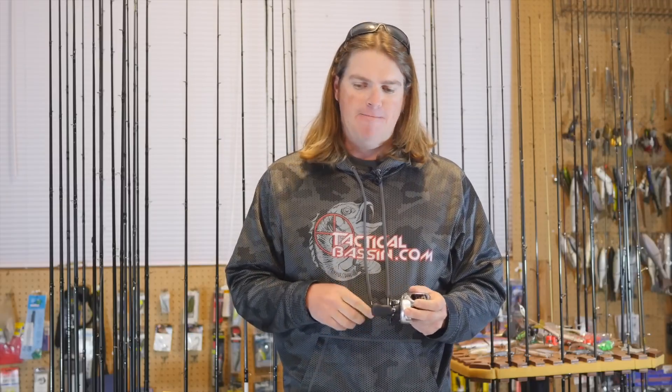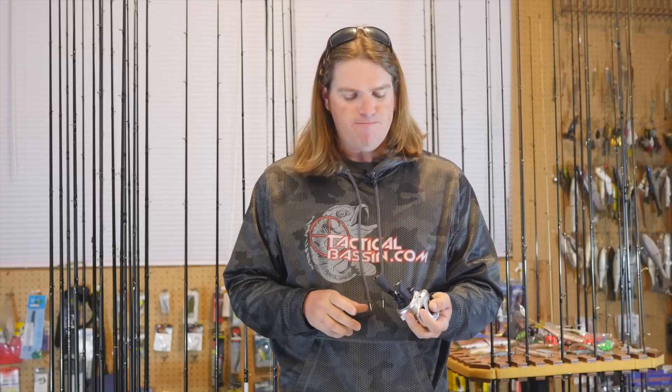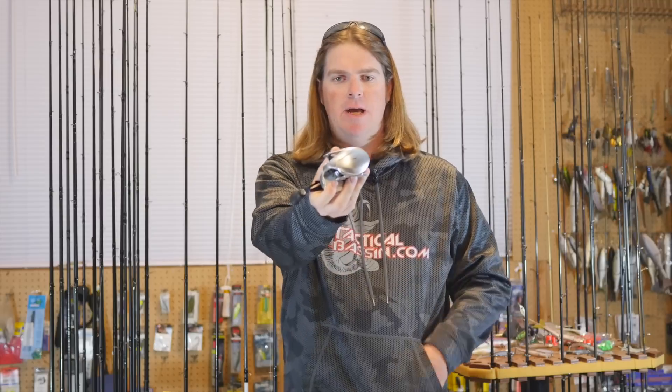Tim and I both got the opportunity to fish it early. We got to see it before it hit production and try it for a day out on the water, just give some feedback. We spent a day out on Clear Lake throwing big Huds, glide baits, that sort of thing on it, and we were both very impressed.